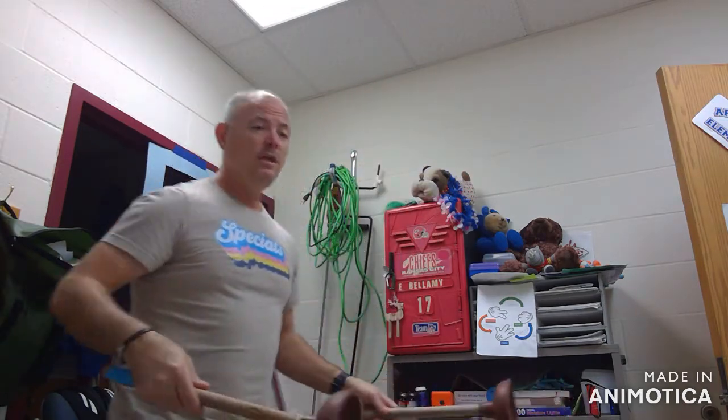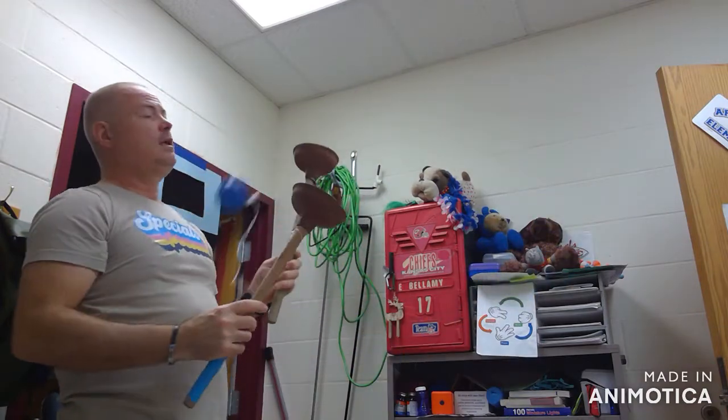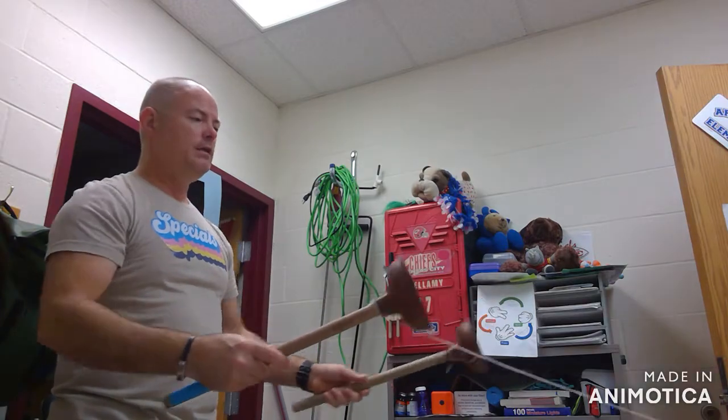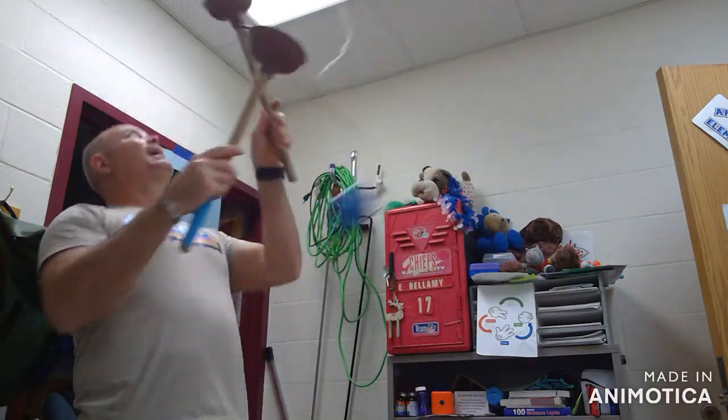And if you want to get really fancy, you can catch them in the opposite cup. That one is really complicated, and I have hit myself in the head a few times.